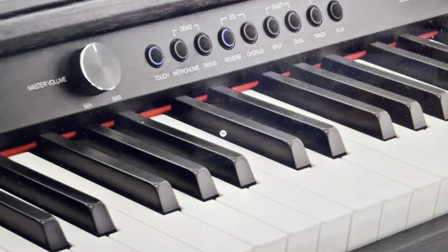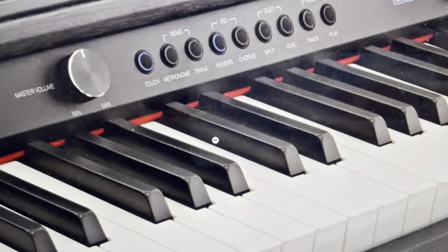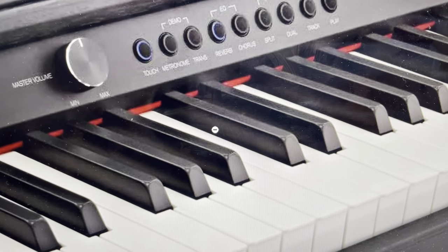The second reason is if you just want to erase all of the previous configurations and everything you've had in there, so that you could start fresh with the piano in the settings that it was when it came out of the box. We can go ahead and do that with a hard reset.